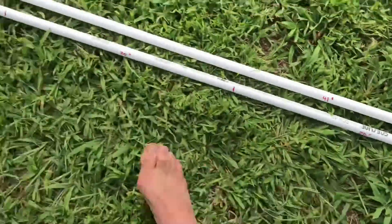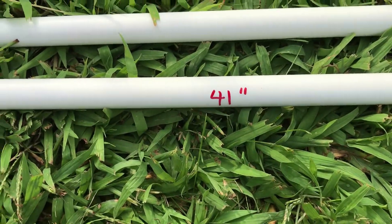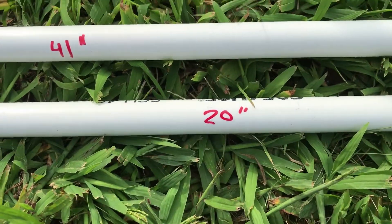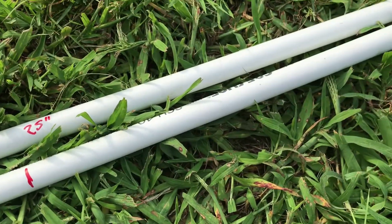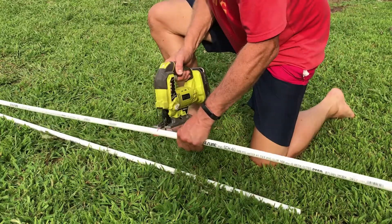On the other piece it's going to be 41 inches, 20 inches, 20 inches, 25 inches, and then you'll have a leftover piece. You're just going to use a Sawzall and cut these through.